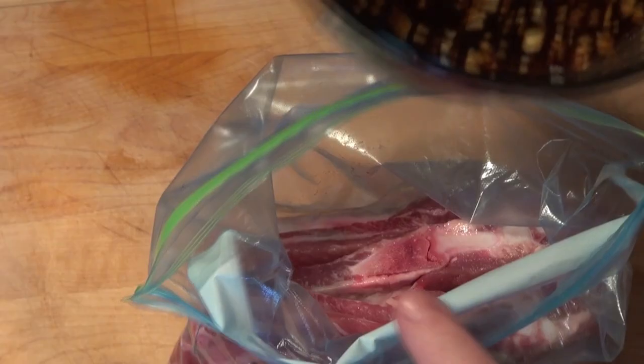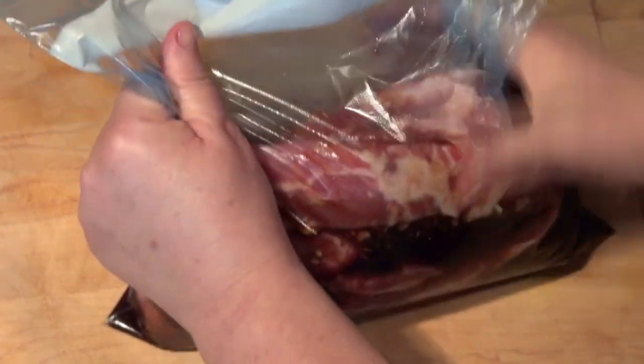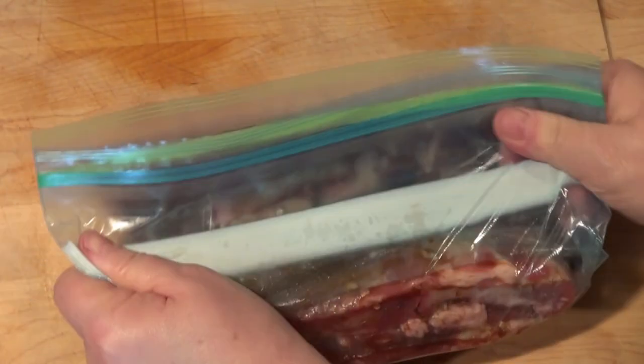We're going to massage the marinade so all the pork gets covered, then I'm going to take out the air and seal the bag.